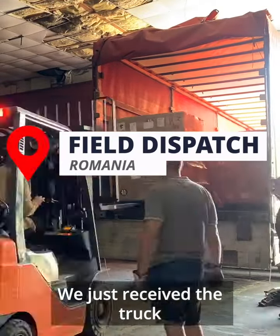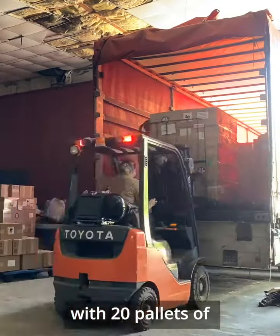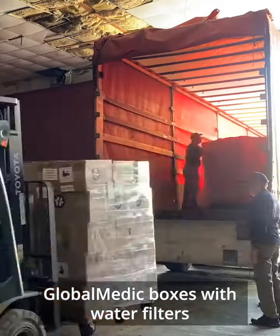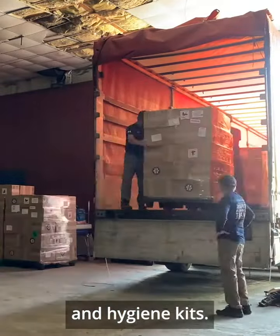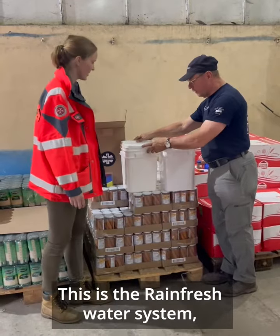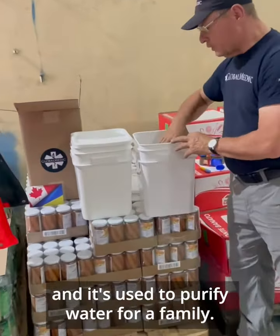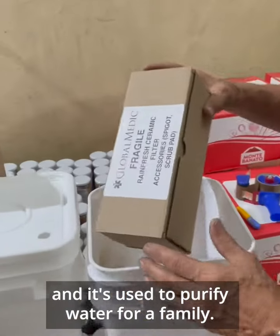We just received the truck with 20 pallets of Global Medic boxes with water filters and hygiene kits. This is the Rain Fresh Water System, and it's used to purify water for a family.